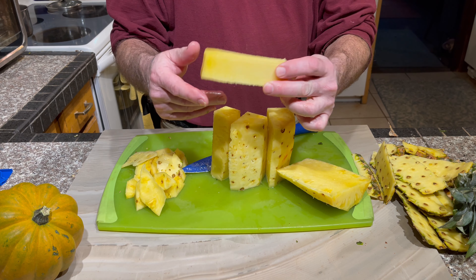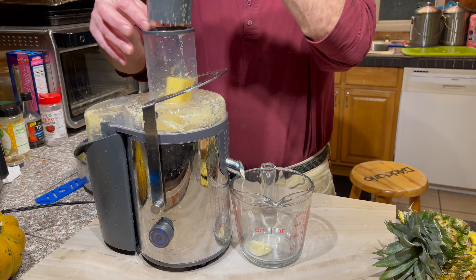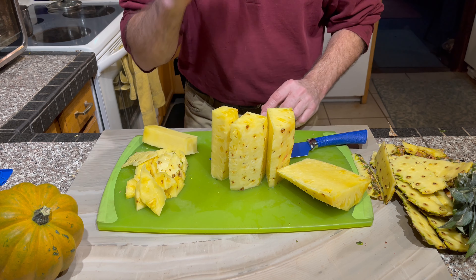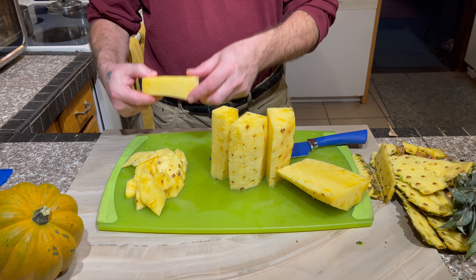As you've seen before, you need to cut the two ends off. You can cut in about an inch or even more, and you do that with both sides.